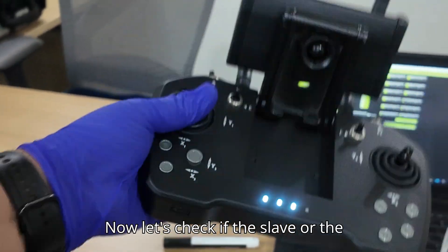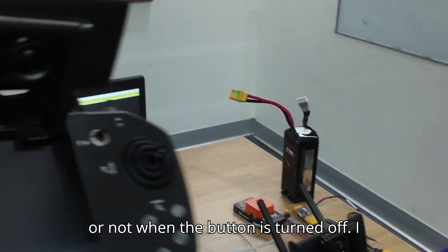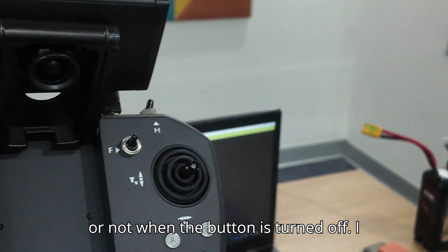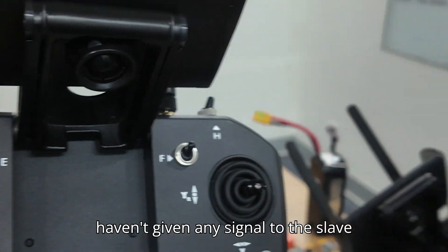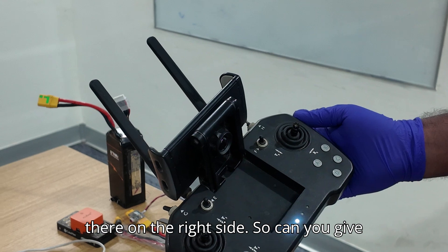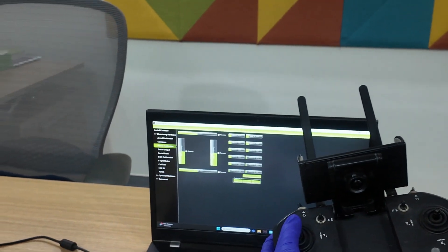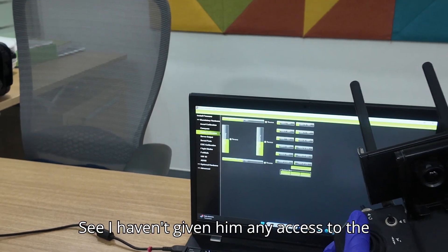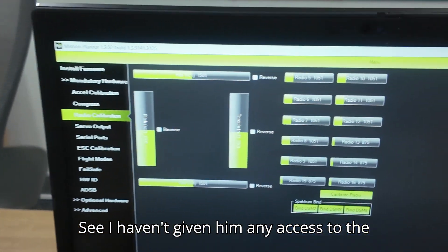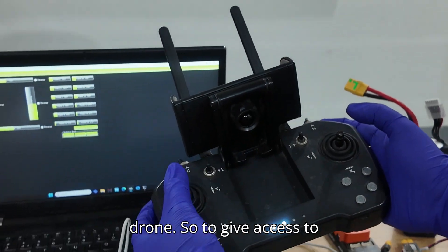Now let's check if the slave or student transmitter is getting any signal or not when button A is turned off. I haven't given any signal access to the slave or student transmitter which is over there on the right side. The slave is unable to control the drone.